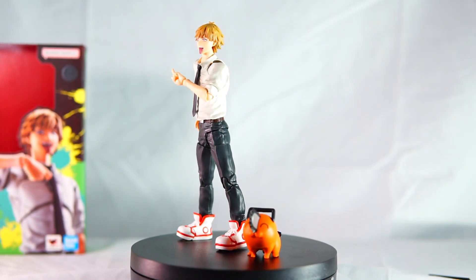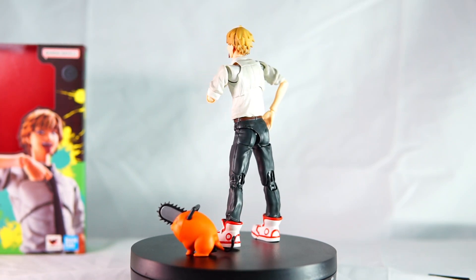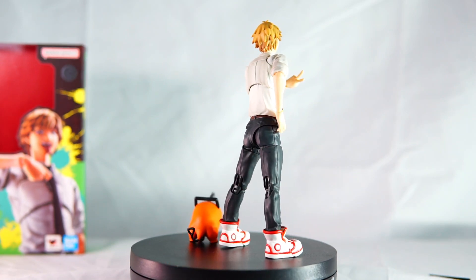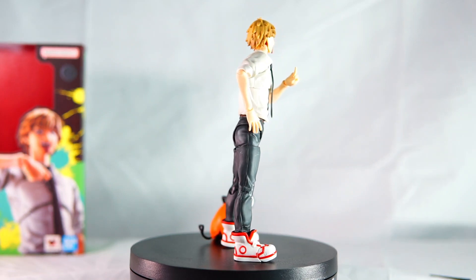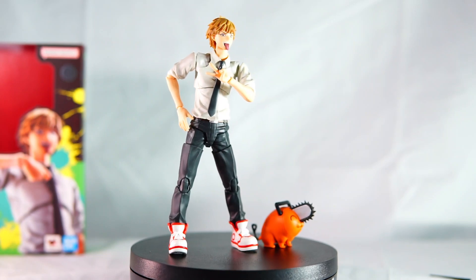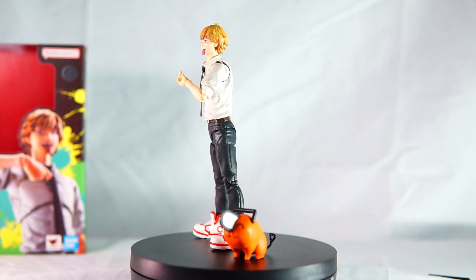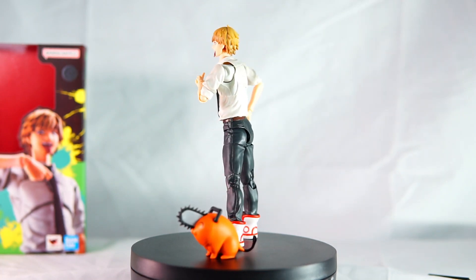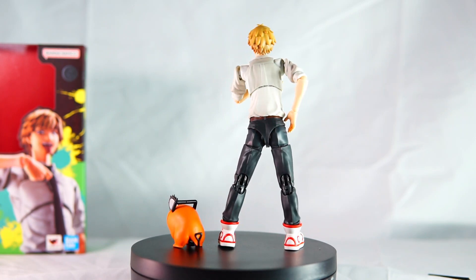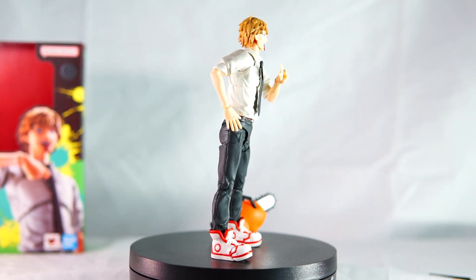I do like the faceplates that Pochita comes with. There's the crying face — it does look like he's smiling, so probably tears of joy. You can see him with Denji, who's got his happy face on. They look really nice together. Being SH Figuarts, you'll have tons of fun posing these figures. Pochita doesn't have any movable parts, but you can change out the faceplates to change his expression.